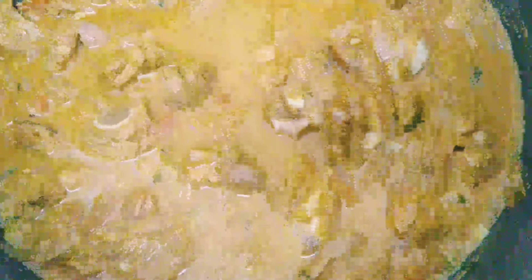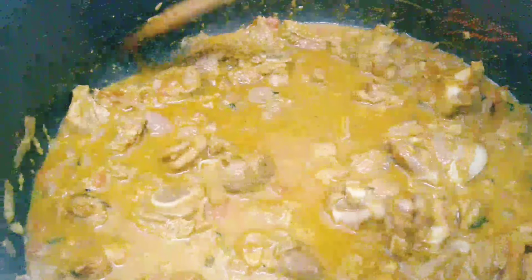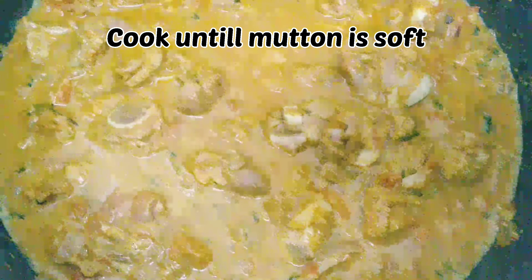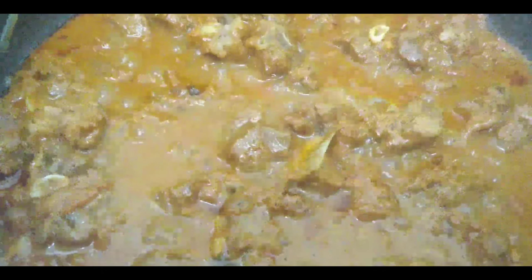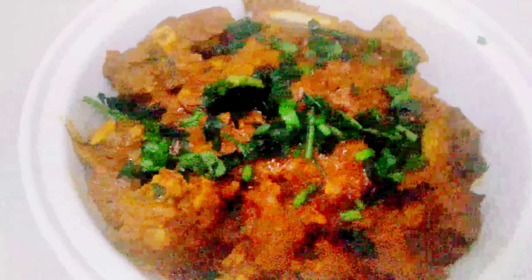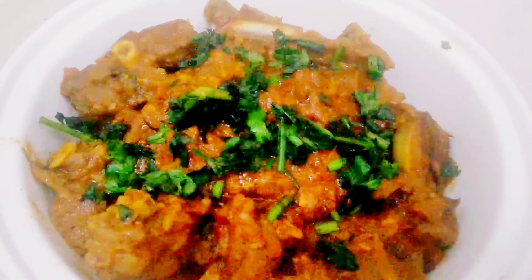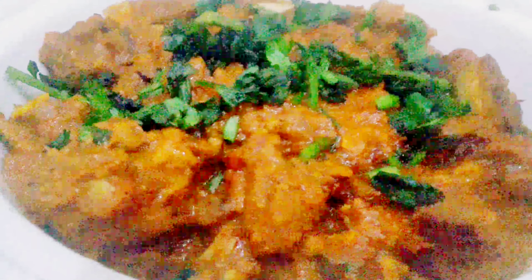I will cook the mutton in the marination. Then add salt to taste. We don't want too much salt. It's almost done — the oil is releasing. Let's cook it. The spicy mutton masala fry is ready. Add a little bit of pepper powder to finish.